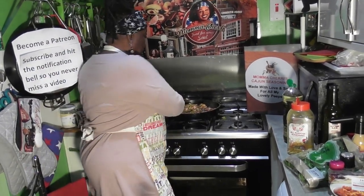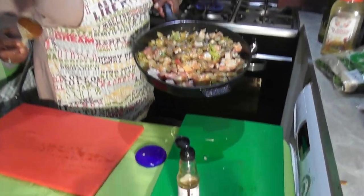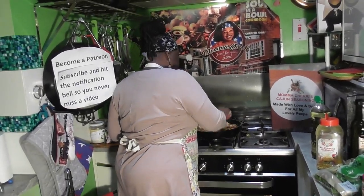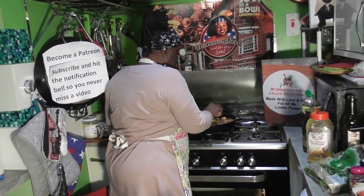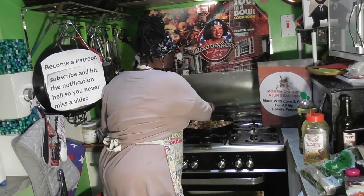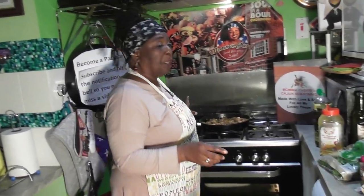Let's give that a stir. Oh, you're such a tease! Let's let this cook up a little bit. I want to just leave it to cook and crisp up a bit, because then we're going to be adding some black beans and some tomatoes to it.